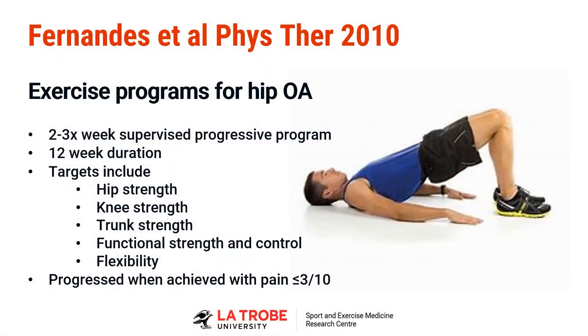When you target hip strength, do they measure the benefits — do they actually get stronger? In this particular study, yes, but more broadly, when you do target strength, most people do get stronger over three months. And they also let patients progress when their pain was three out of ten or less, so they didn't expect to be pain-free with their exercises.